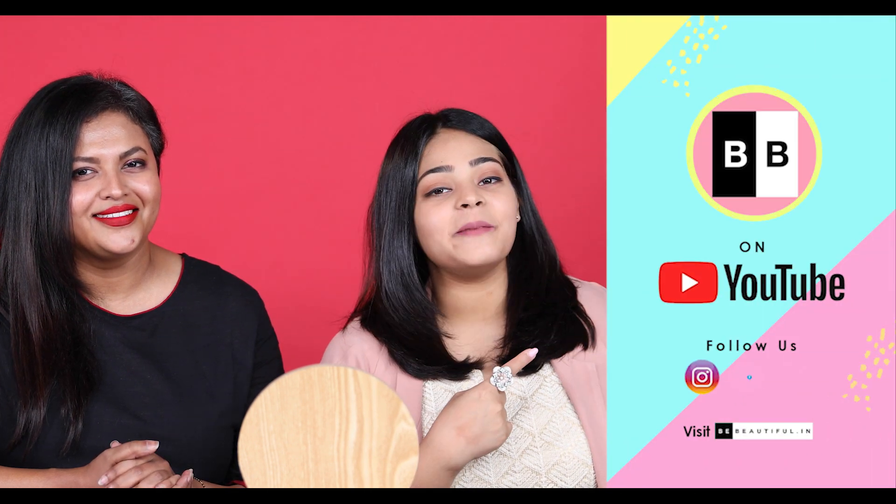So guys, we had a ton of fun trying out these viral beauty hacks. We hope you try some of these hacks out as well. But before you go, don't forget to like, share and subscribe to Be Beautiful.